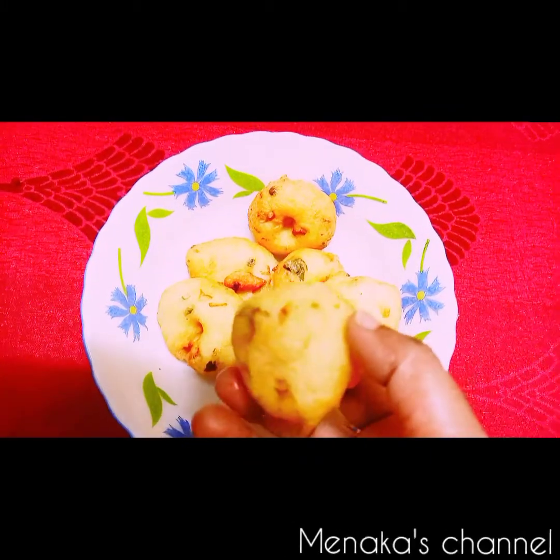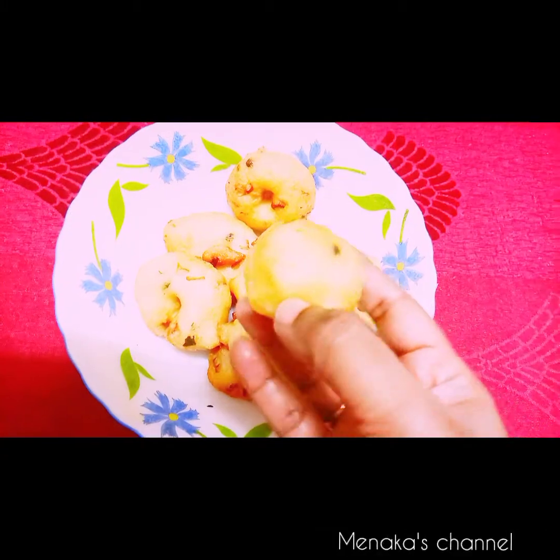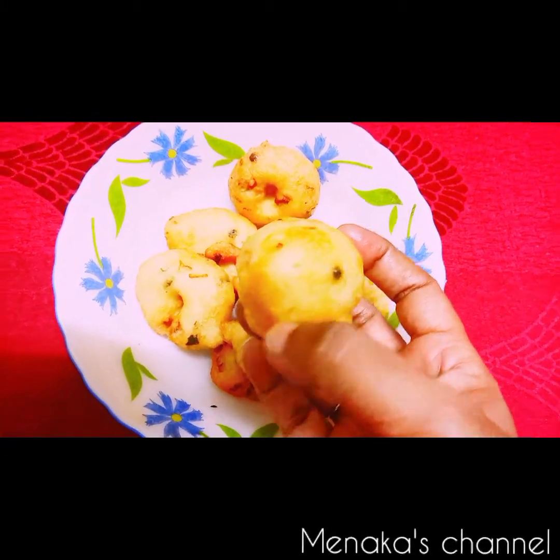If you don't know how to make the vadas in the traditional shape, you can also make them in a round shape — like bondas.